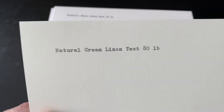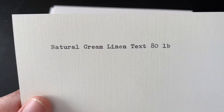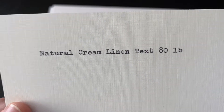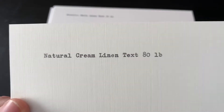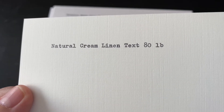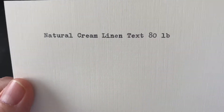Now we're going for a natural cream linen text. This would be another classic. This one is definitely more white than the ivory, so if you don't like that kind of yellow cast, this cream would be much better.